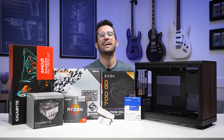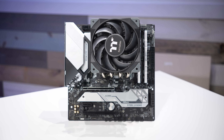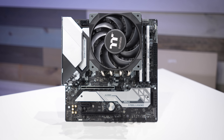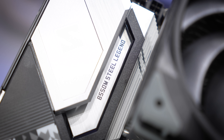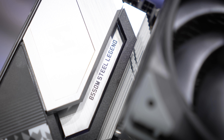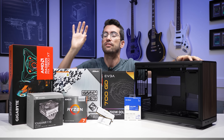You know what form factor gets neglected more than any other? It's MATX. ATX gets all the bells and whistles, the PCIe expandability, it's the conventional PC size. And ITX gets the portability — you can pack it into a suitcase or a backpack and it's not going to take up a ton of space during transport or on your desk, so it makes sense maybe to spend a little bit more for an ITX build if that's what you're after.